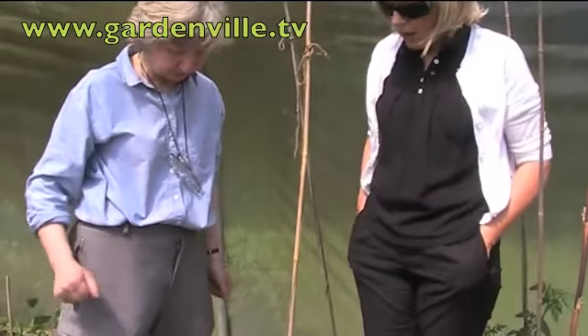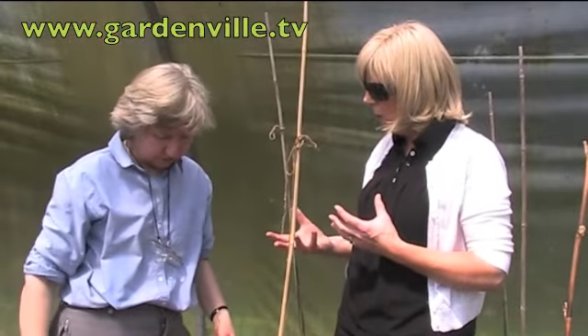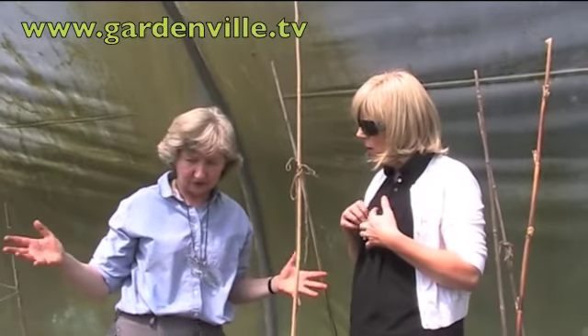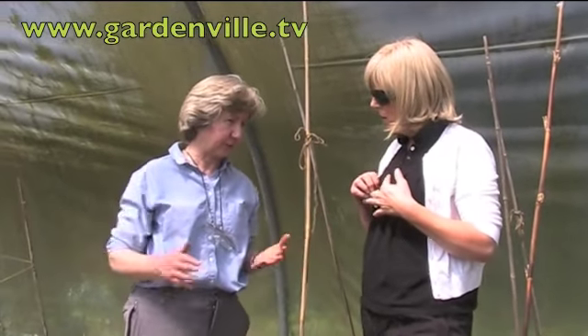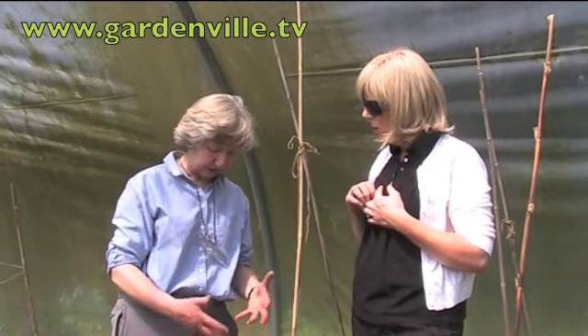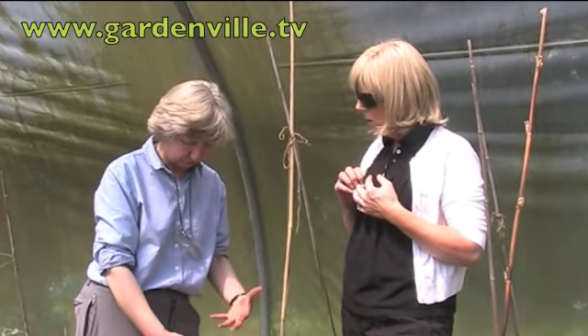So we're going to talk about tomato wilt. There's a huge range of wilts — loads of different plants get wilts, from clematis to carnations. It can be quite difficult to know whether your tomato actually has a wilt or whether it's become damaged in some other way.